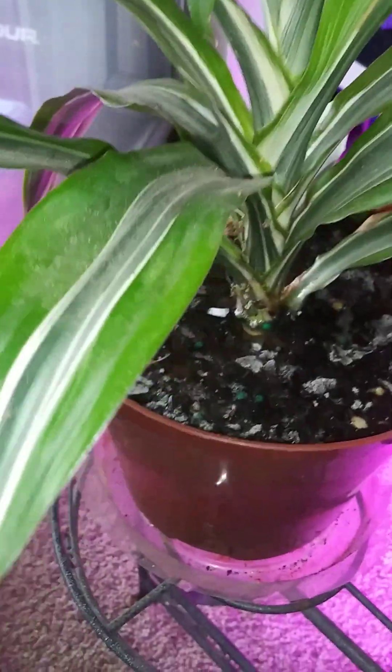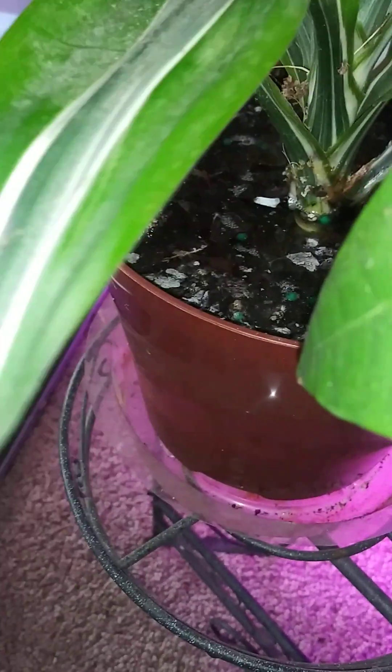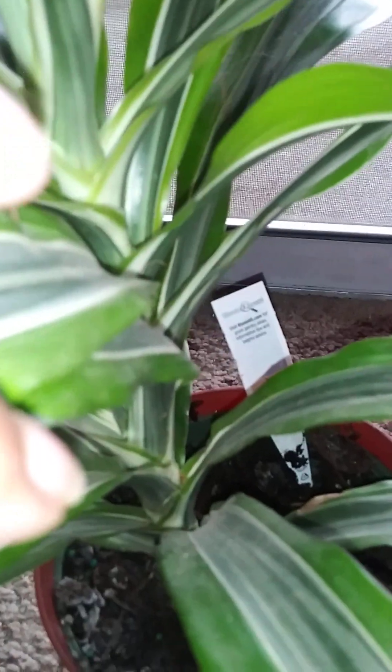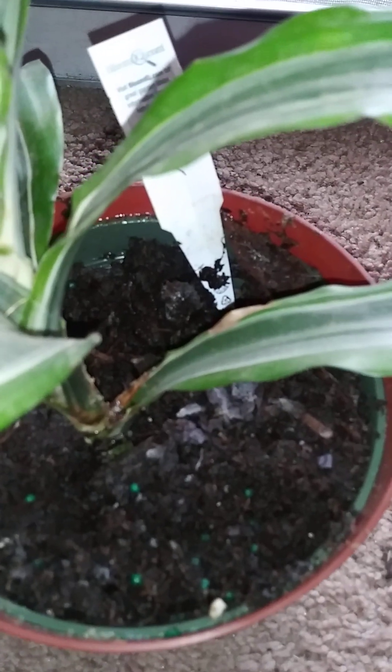And then this is my other Dracaena plant. There's water in there — I need to pour this off. Oh my God. So I probably should have shown you guys how much water I poured off here. I tend to forget that these come in self-watering pots and they hold water.